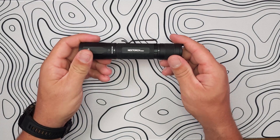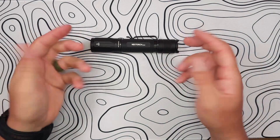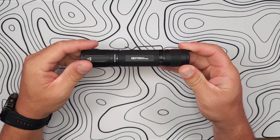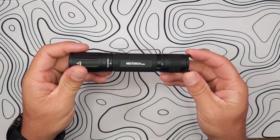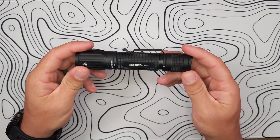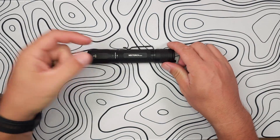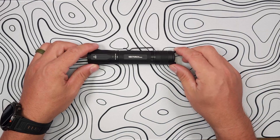If the E52C strikes your fancy, go ahead and look in the description below — I've put a link, and yes it is an affiliate link, so I'll make a small commission, but 100% of that goes into buying more flashlights to keep doing these reviews. There's also a coupon code that will save you money on the E52C or any other NexTorch offerings, so make sure to click on that link in the description.